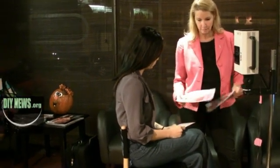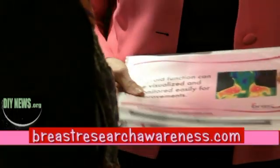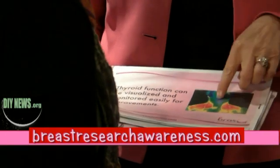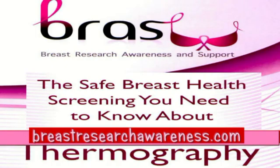These pictures are all sent into a medical imaging service and sent back. She now works with BRAAS — Breast Research Awareness and Support — a company that educates women on breast health. We work specifically for women's breast health and specialize in that using the thermogram.